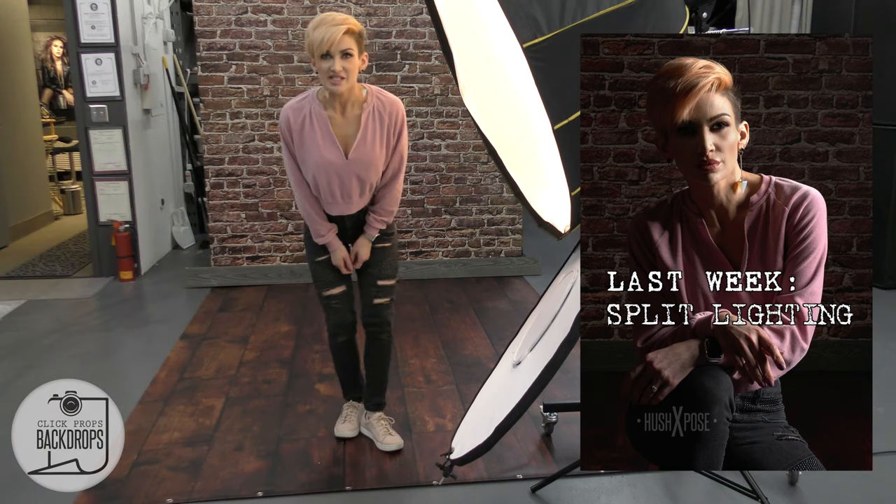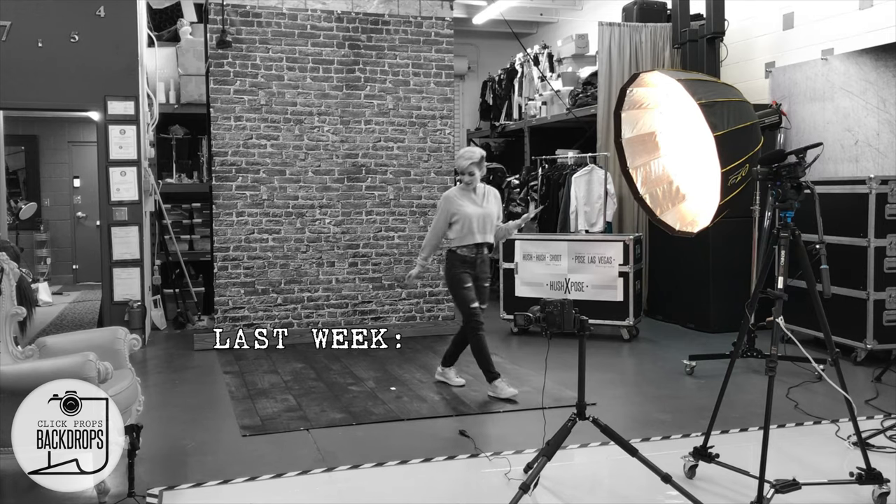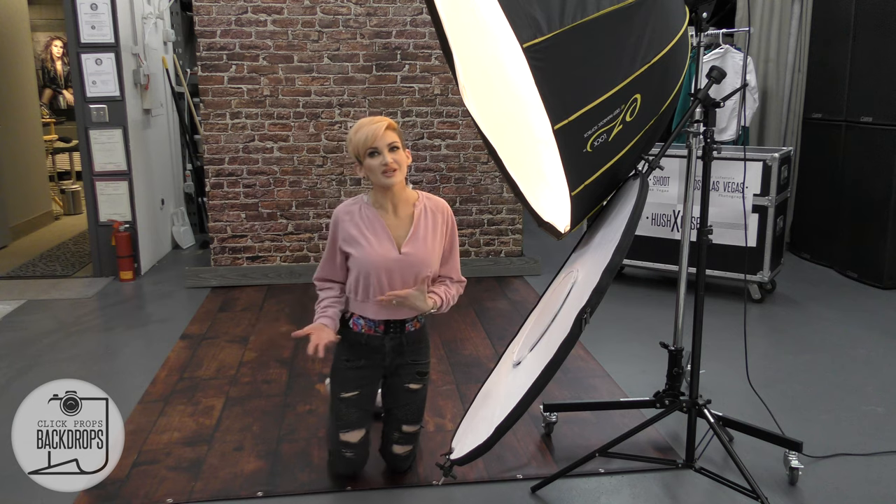Last week we did a split lighting setup with pretty harsh light. I have the light 8 feet from my spot and the camera 8 feet from me. The light is 6 feet in the air pointed down at a slight angle. It was really cool and artistic.